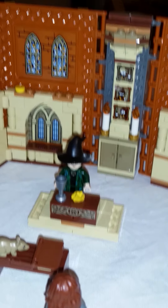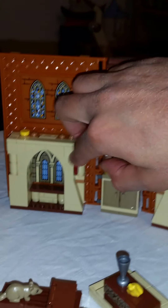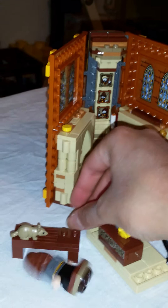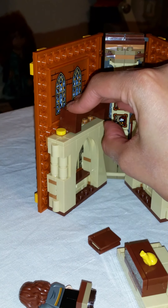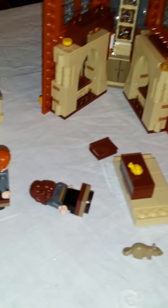Now we're going to show how you store everything. You just close this part up first. The instructions for this set are different from the Lego Disney ones, which had a big unfolding map — here you get a regular little booklet with instructions. This is also for a slightly older audience: it's rated for ages eight and up, so it's a little more advanced.